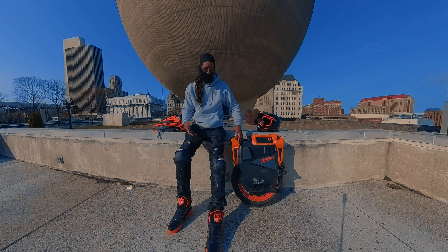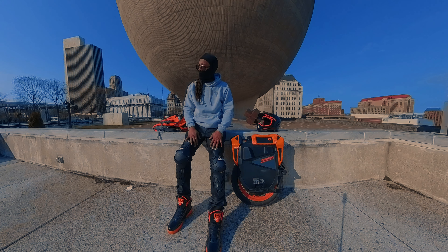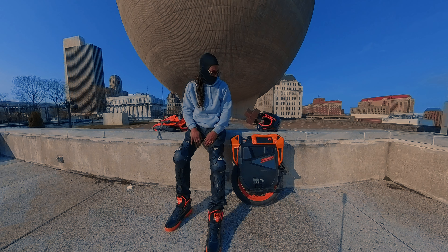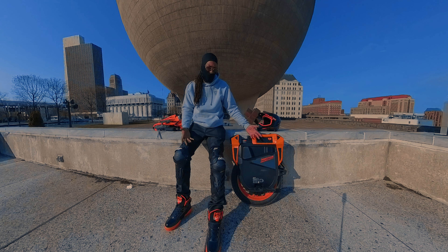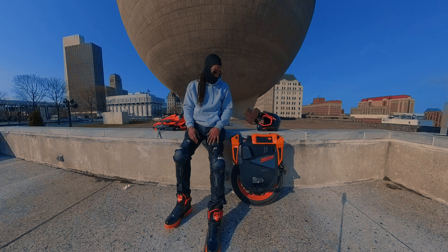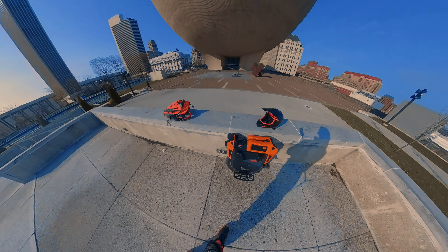I'm still extremely happy with my purchase. The seat on it is incredible. Obviously I got a seat with my V13, but this seat is much more comfortable — it's a wider seat so your butt has more room. I went on a long ride a few days ago and sat on that seat for a good long time and felt great — my butt wasn't sore. The seat really does its job.